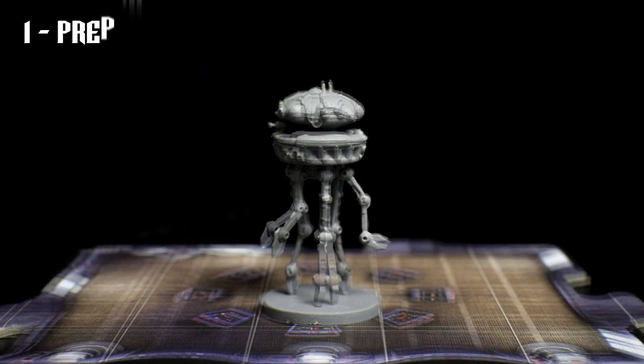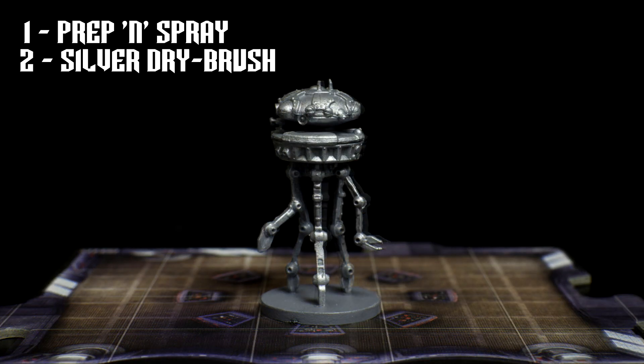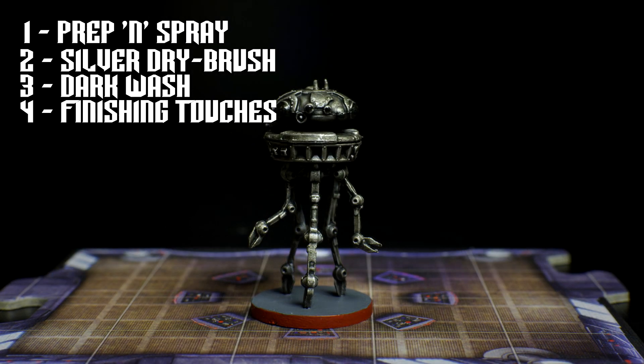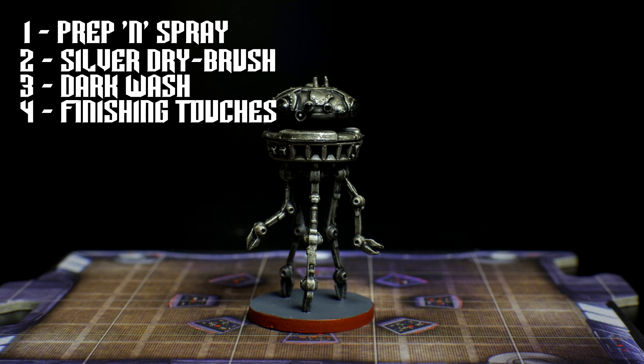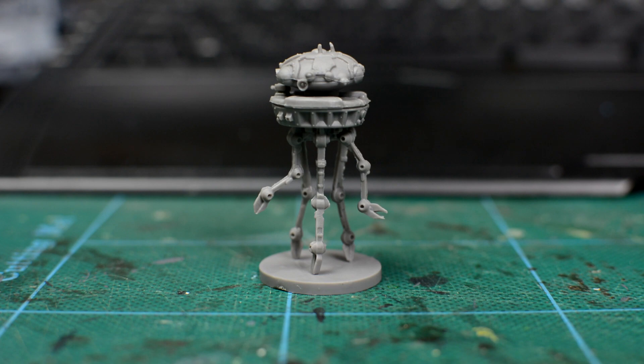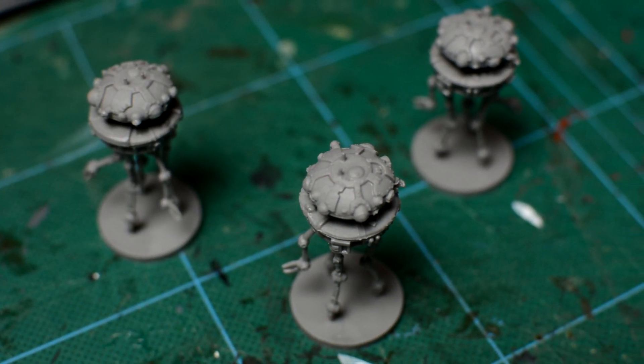We'll be painting our droids using the following steps. We'll prepare and spray the miniatures in the usual way, but this time we'll use a grey primer. Then we'll apply a silver coloured drybrush to the entire figure. We'll follow that with two dark washes. And our finishing touches will include painting the lenses and adding some metallic battle scars. As the droids are quite fragile, I've chosen not to mount mine whilst painting them as I normally would, except for the final stage when we paint the bases.